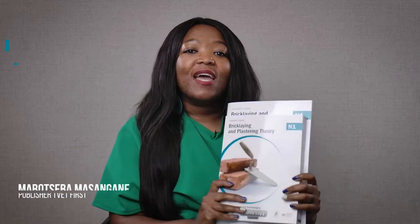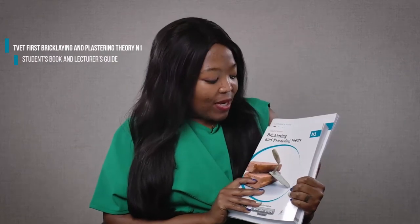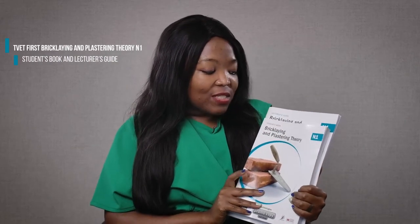Hello and welcome to this important update for TVET lecturers. I'm Mabutseva Masangani from Macmillan and I have in my hand the TVET First Brick Laying and Plastering Theory N1 Student Book and Lecturer's Guide.